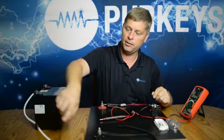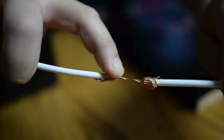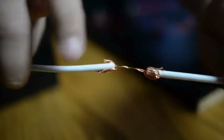If you look at it, we have a piece of 10-gauge wire. Every strand but two are broke. It's still going to show continuity, but can this wire handle any current? No.